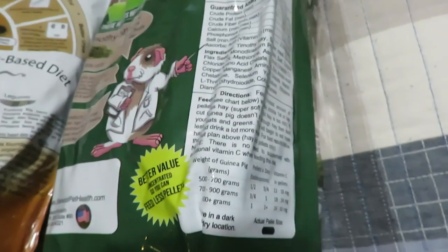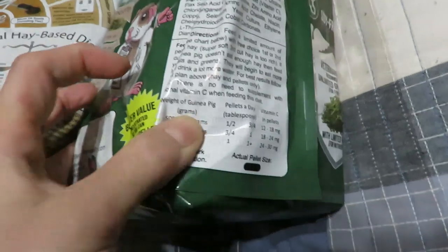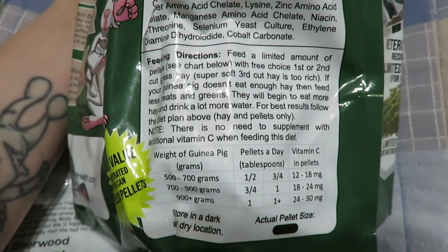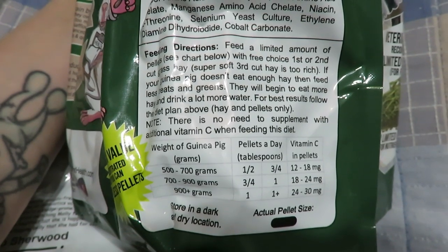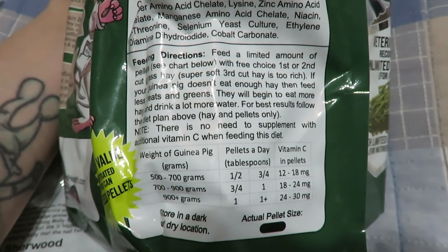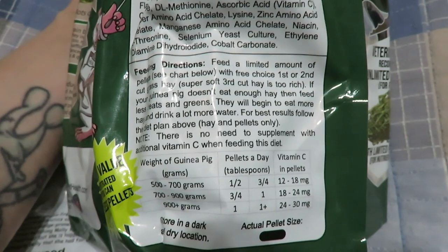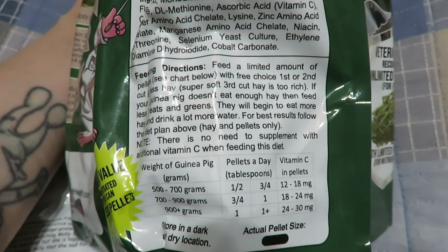The timothy bag includes feeding directions based on the pig's weight. It says to feed a limited amount of pellets and offer them with first and second cut hay — third cut hay is often too rich, which I have found as well. If your guinea pig doesn't eat enough hay, feed less treats and less greens. Hay is the most important. They will begin to eat more hay and drink more water. For best results, follow the diet plan of hay and pellets only — Sherwood recommends greens be fed minimally, if at all.